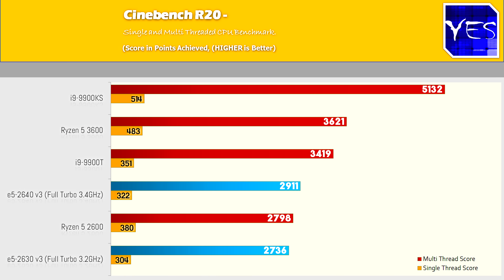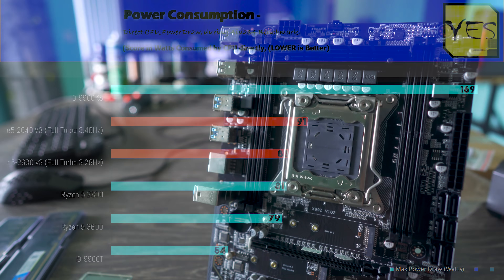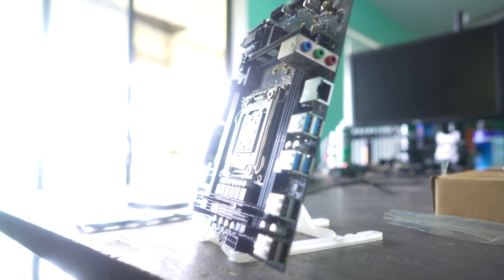That being said, the biggest benefit of these Xeons is simply their price-performance. Pulling up the Cinebench R20 numbers shows they're comfortable running AVX2 instruction sets, and they do so with pretty decent power consumption even by 2020 standards. For something made way back in 2014, these Xeons — especially with this unlocked V3 turbo hack mod and the budget motherboards coming out on AliExpress — we tested today with the Machinist board, which comes in at $70 shipped, and they're showing just how much potential you can get out of older hardware.